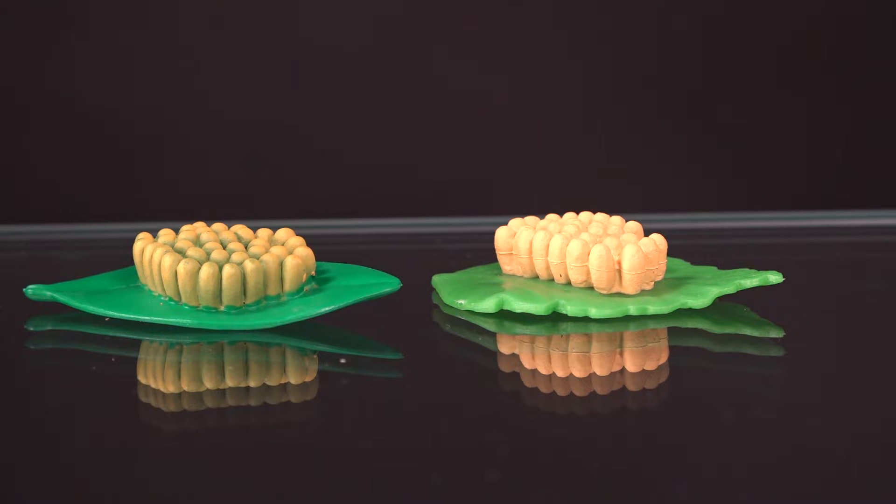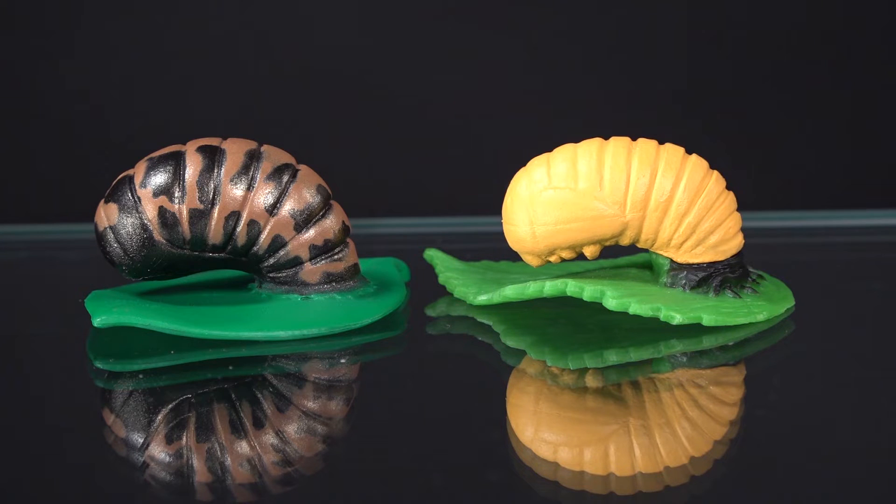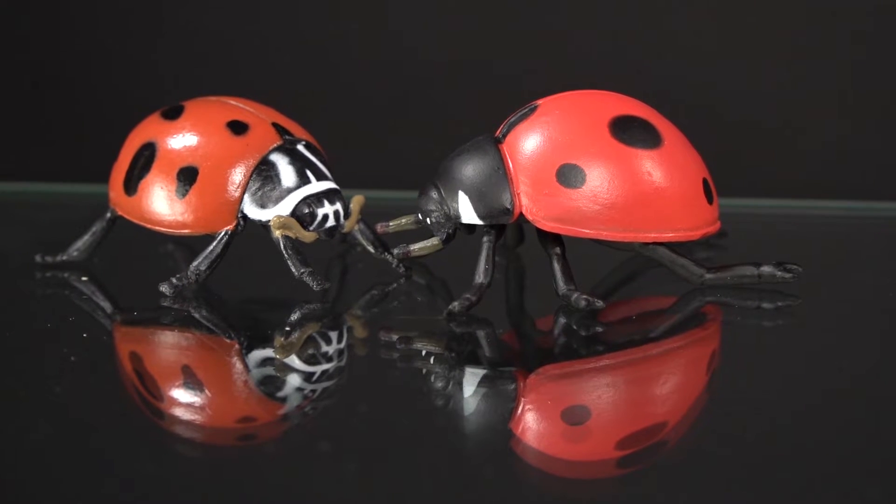Looking again at the two egg clusters — in general they will lay up to 25 eggs, on the underside of the leaf. You can also see a molding line on the Safariology eggs. The larvae come out hungry, and a good ladybug mother places her eggs on a plant that has aphids and other food resources for the larvae — they are carnivorous. Then after the larval stage, they pupate, and once in the pupa stage, they emerge as adults again.